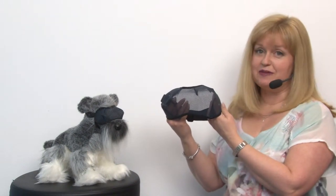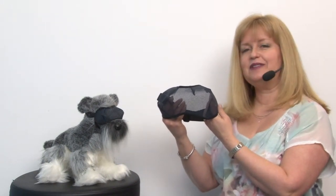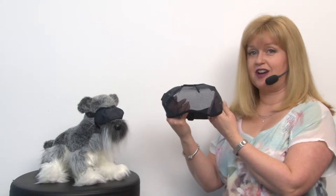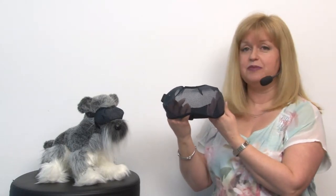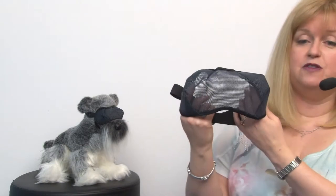Hello friends, it's Mary at BaxterBoo.com and today we're taking a closer look at our Doggles Mesh Eyewear in Blue. This is a great product to protect your dog's eyes from UV.